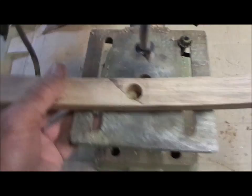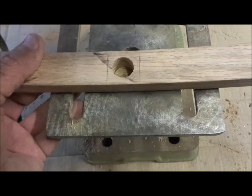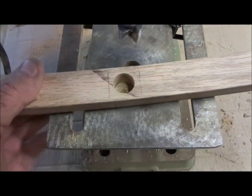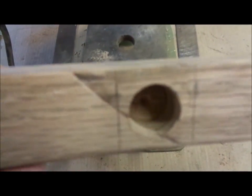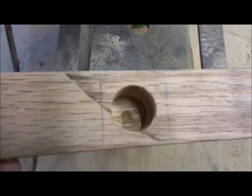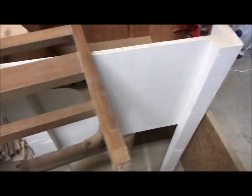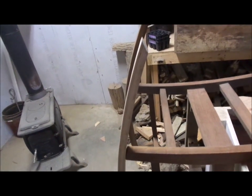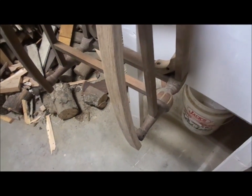We've taken this rocker and marked where the back leg of the rocking chair fits into it. We put a three-quarter inch Forstner bit into our small drill press and drilled this hole, stopping just shy of coming through the other side — about an eighth of an inch from going completely through. We now have both rockers here in the shop. We're going to do a test fit, and as you can tell, it matches up with the other one that's on there. Then we'll glue it up and we'll have our rockers on the rocking chair.